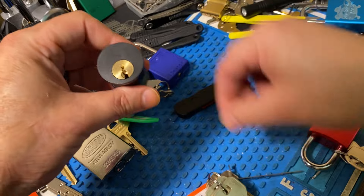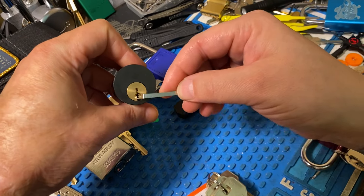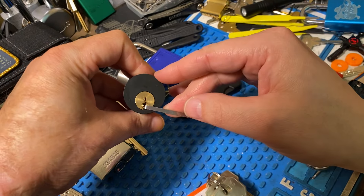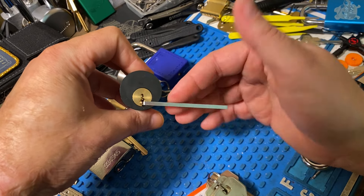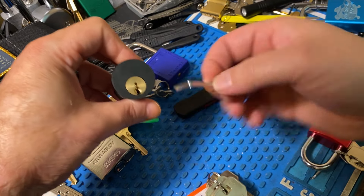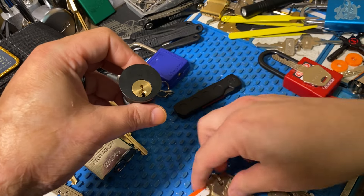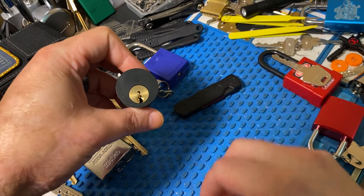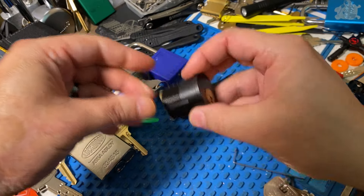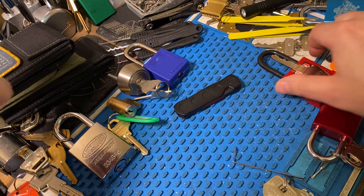With the ASSA Hospitality again, the tensioner was the biggest issue. I won't even blame the hooks because I don't think there's any hook I would have used with this tensioner that would have made it work. We can see the bitting for the ASSA here. This giant tensioner is one of the biggest hindrances to picking.